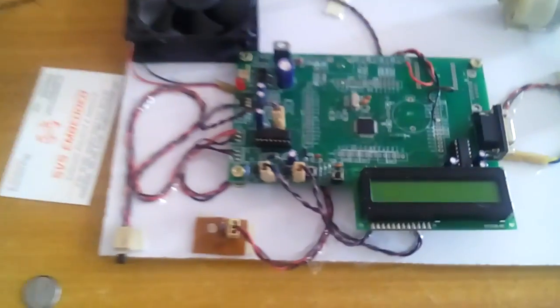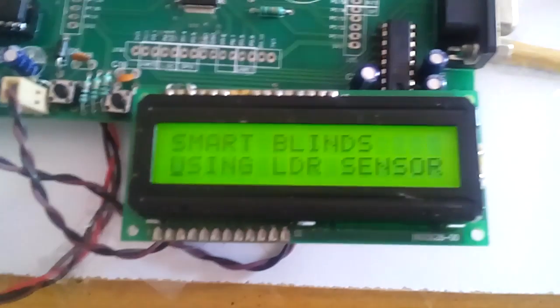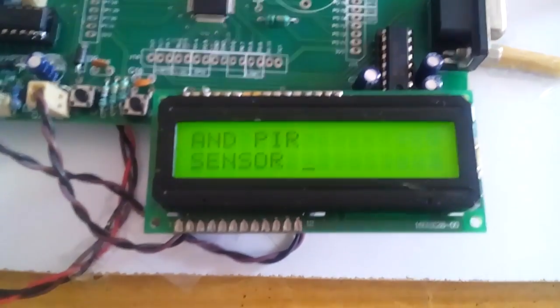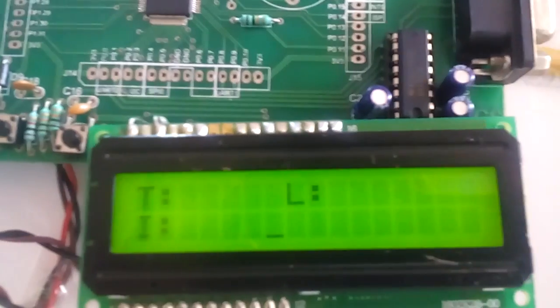In execution mode, when power is supplied, the display shows 'Smart Blinks using LDR sensor and PIR sensor.' Then it shows T for temperature, L for LDR, and I for intruder — meaning the PIR sensor. If any person is present, the fan and light will turn on.